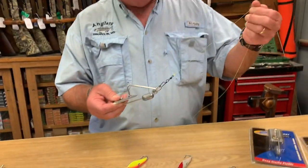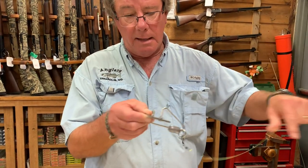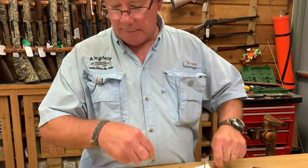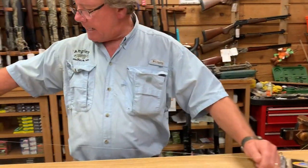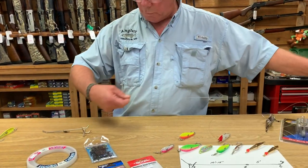Take a snap swivel — the yellow line is the line off your rod tip. Snap swivel to the ring here, then another snap swivel. Then we're going 10 to 15 feet of line and an inline ball bearing swivel.